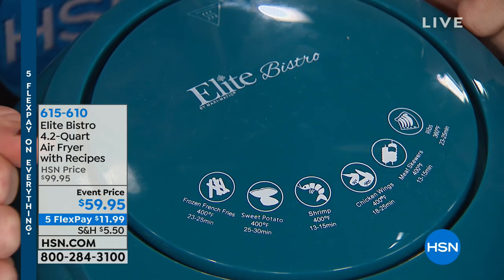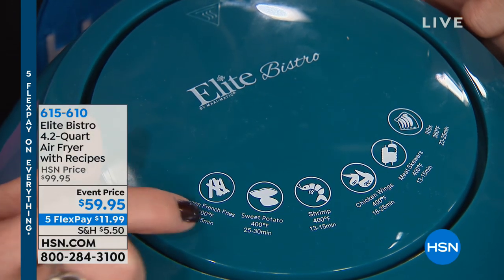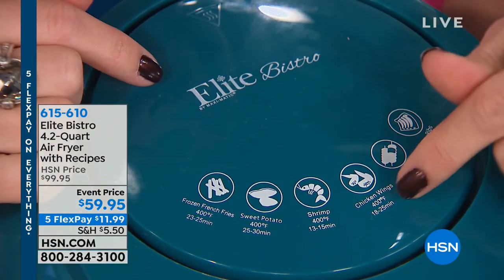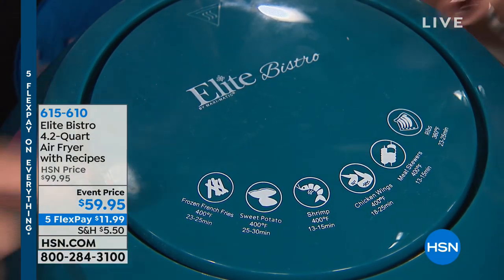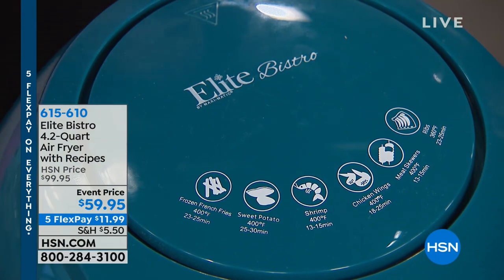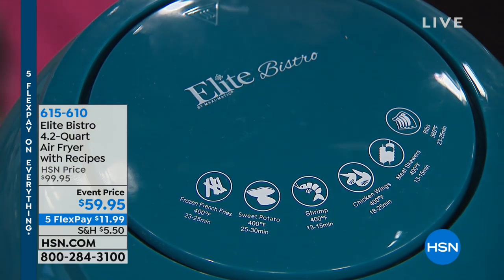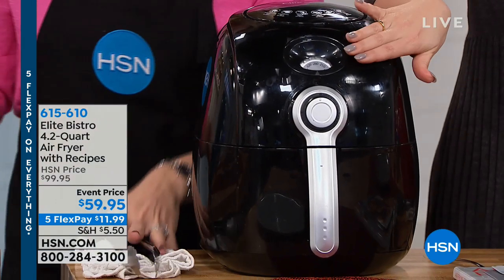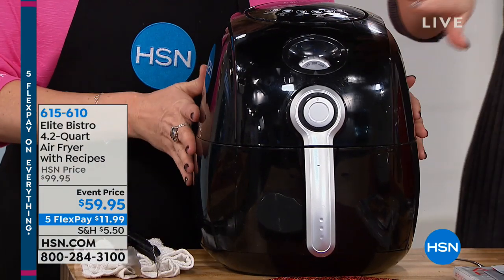If it's your first air fryer, it literally says on the guide: frozen French fries, 400 degrees, 23 minutes; sweet potato fries; chicken wings, 400 degrees, 18 minutes. It's a little menu guide. You're also getting a full color recipe book and an instruction manual with even further directions. The black we're about to use right now is the most limited — about 300 left in black, so if black is the one that goes with your decor, grab it now.